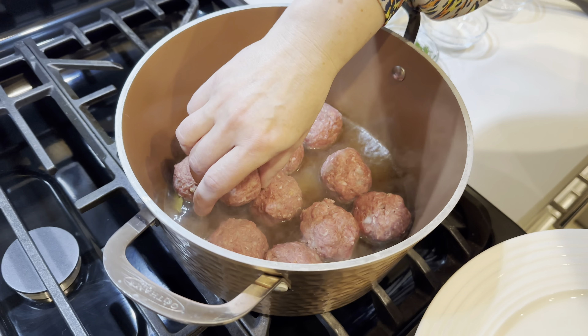While the meatballs boil, we'll start working on the potatoes. We'll add about a tablespoon of butter and sauté the onions until they're translucent. While we're waiting for our meatballs to boil for about 15 to 20 minutes, we'll put our potatoes together. First we'll add some sautéed onions that we already sautéed and cooled a little bit so they're not hot.